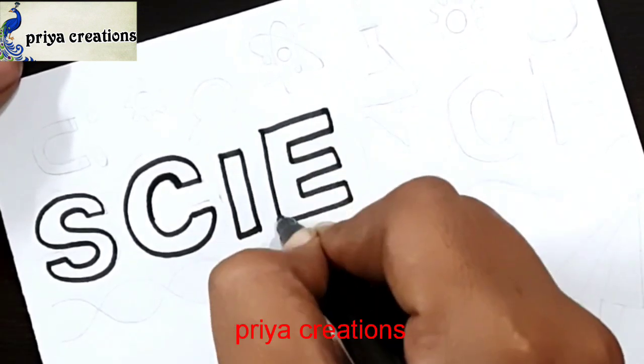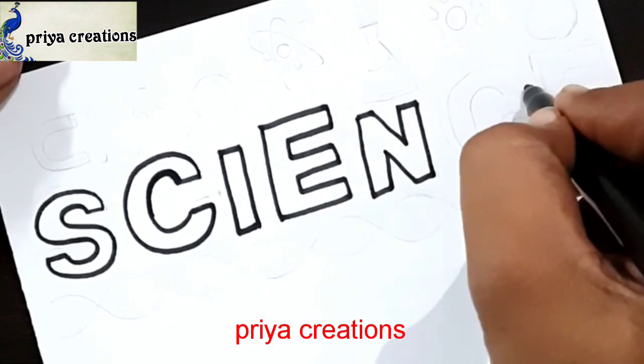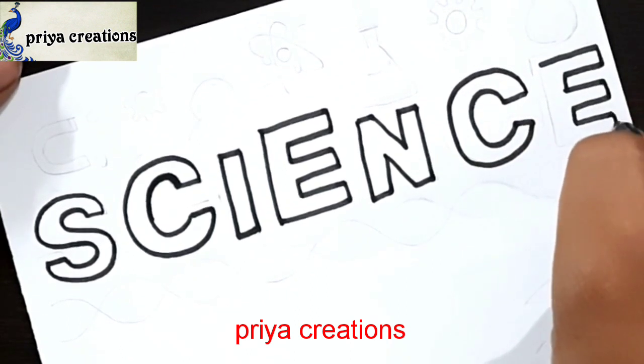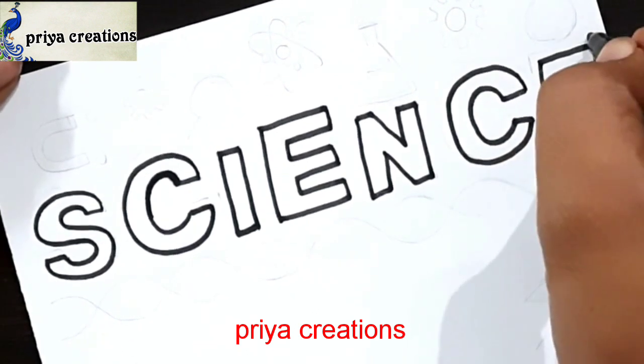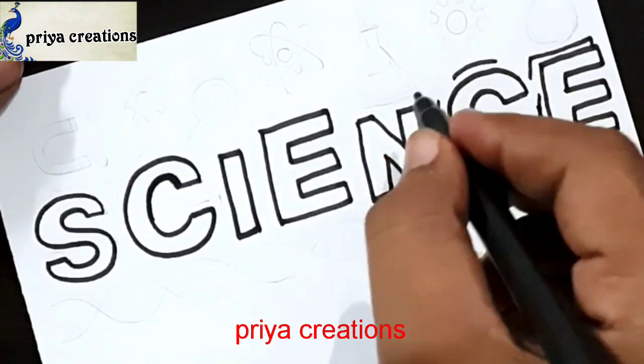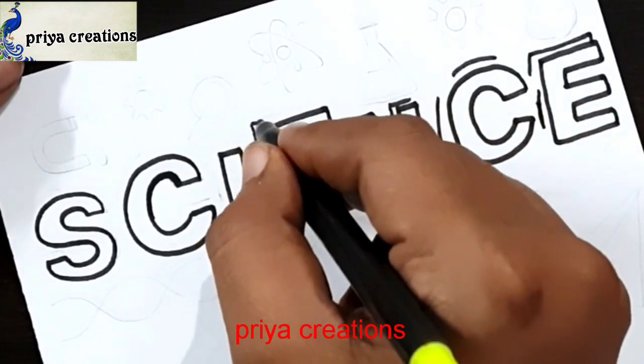Draw an outline like this. This is the N letter, this is the C letter, draw an E letter like this. If you have any doubts regarding border designs, color paints, or anything, comment in the comment section. Draw lines like this.